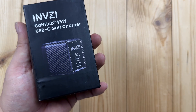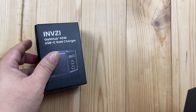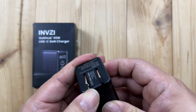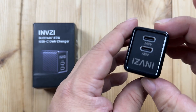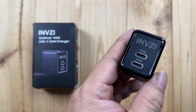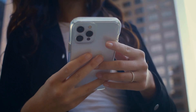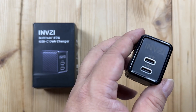This is the Invinzi Gone Hub 45-watt USB-C charger, and I've already unboxed it to show you what we get. This is the charger itself, and it's got this cool carbon fiber-like exterior with deployable plugs. Most importantly, it has two 45-watt USB-C ports, so I can charge my MacBook, my iPhone, a tablet, a game console — whatever it might be.